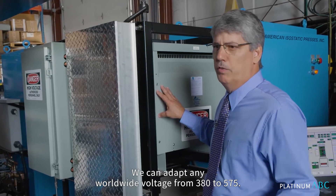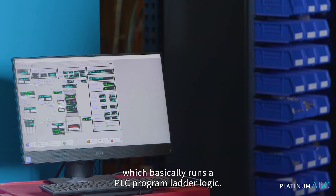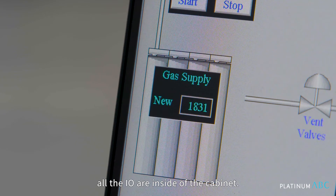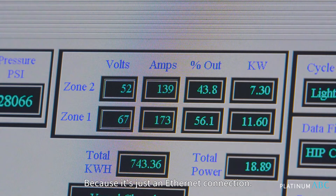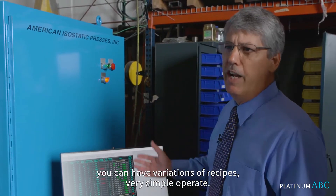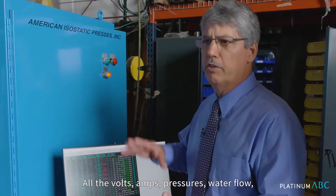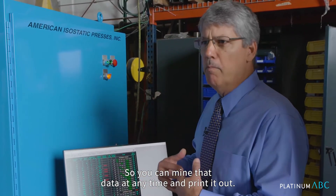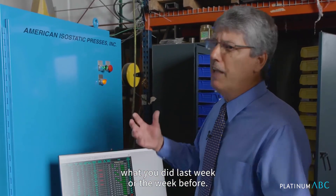We can adapt to any worldwide voltage from 380 to 575, no problem. The control system has a programmable controller running a PLC program — ladder logic. All the alarms, all of the set points, all the I/O are inside the cabinet. It's connected via Ethernet, which can be worldwide or local, talking to an IP on the PLC. You can have thousands of recipes, with variations of recipes. Very simple to operate. All of the data it's pulling in — all the thermocouples, volts, amps, pressures, water flow — everything is going into an Excel-compatible data file, so you can mine that data at any time. Very good for keeping long-term track of what you did last week or the week before.